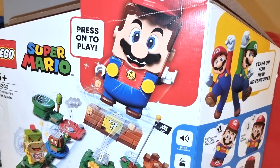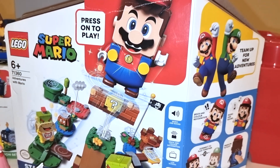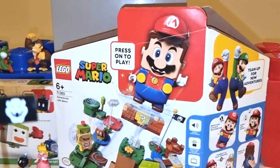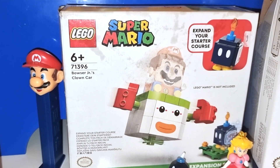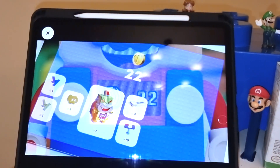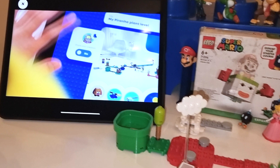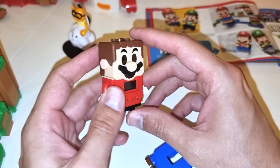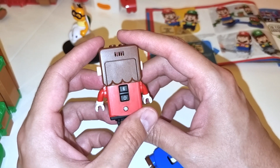So first you have to get one of these Super Mario Starter Kits from Lego. This is packed with features and options that we're going to talk about pretty soon, and we have these add-ons right here. That is the Bowser Jr. add-on, and of course we're going to talk about how you can connect it to the app so you can build the Super Mario stage right here. The first thing you have to do is put in the batteries and then you're ready to go.